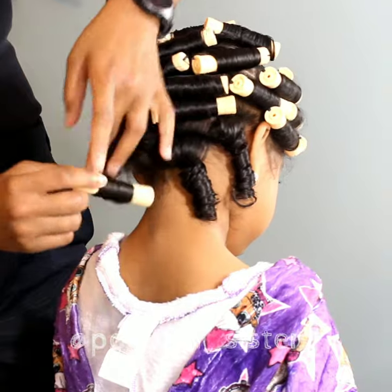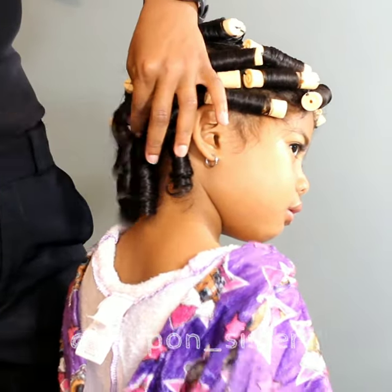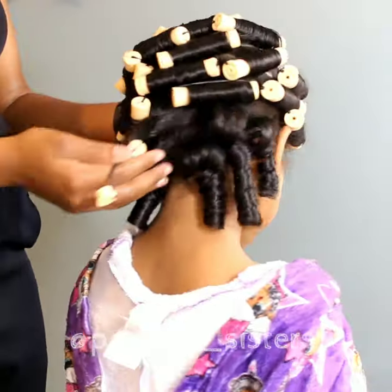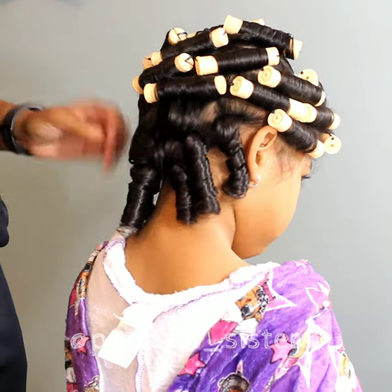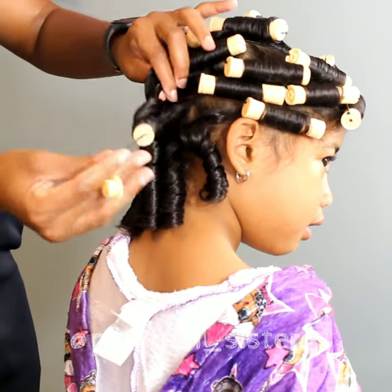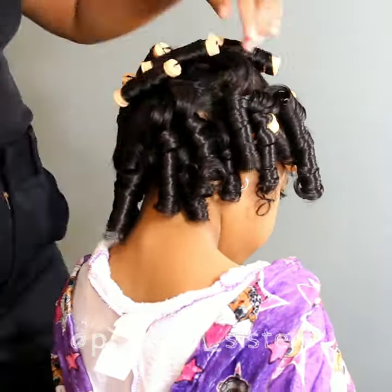We've been testing out doing curls on Lonnie's hair. Perm rods are absolutely my favorite. We did a previous video on Flexi rods that is more detailed on how we prep her hair, wash her hair, and what products we use — I'll have that link pop up in the right-hand corner for you guys.